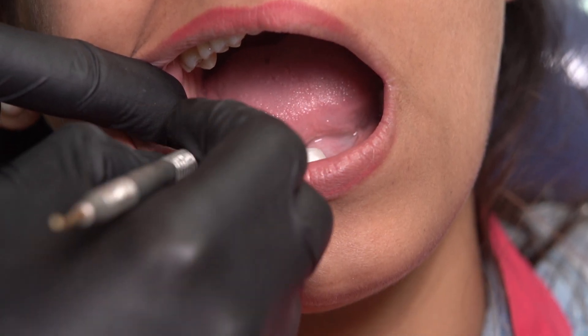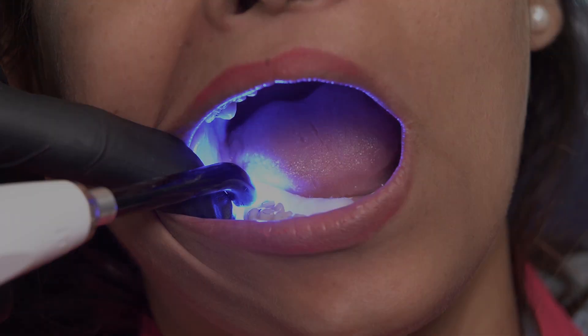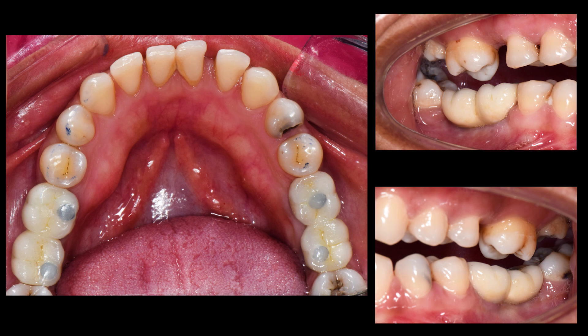After this, it's all just routine work. I can just plug in some composite to block the access hole.